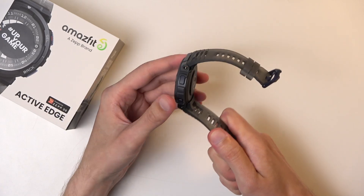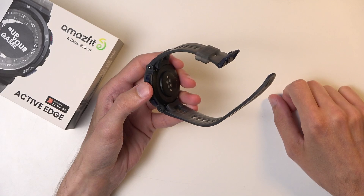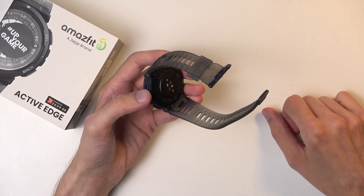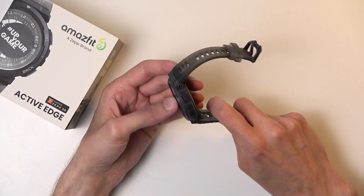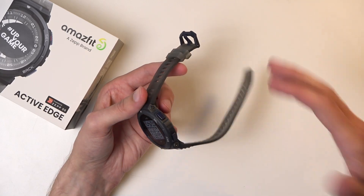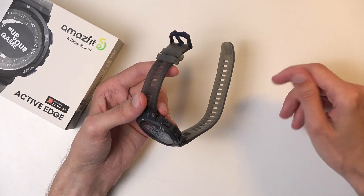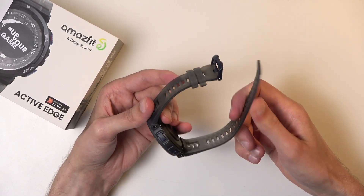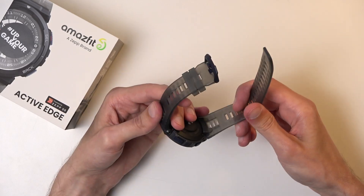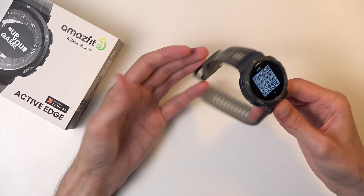The build seems solid but the materials used won't feel as good as some more premium watches — or even cheaper ones. In terms of materials, I would prefer something like the Xiaomi Band, which comes with a nicer-feeling silicone. This just feels a little bit harsh.